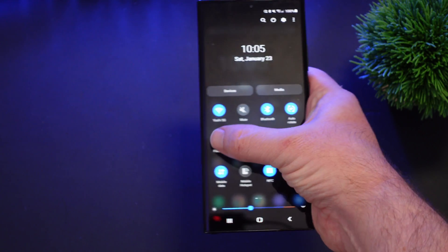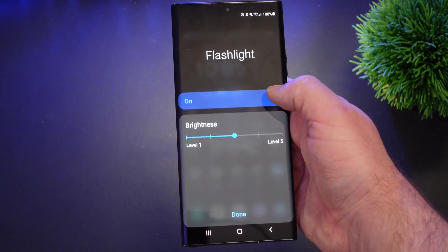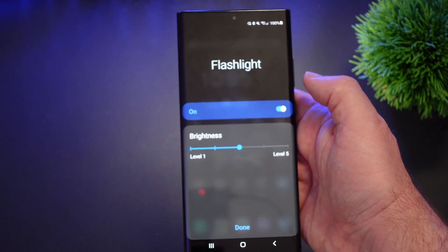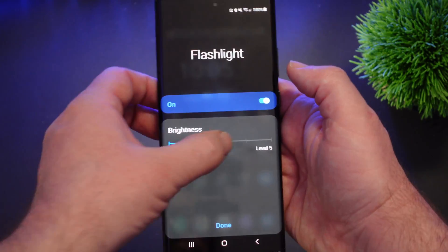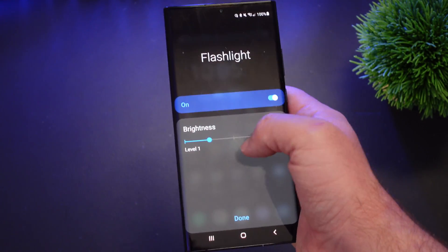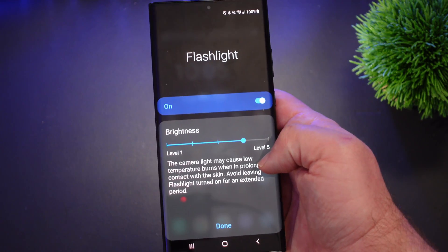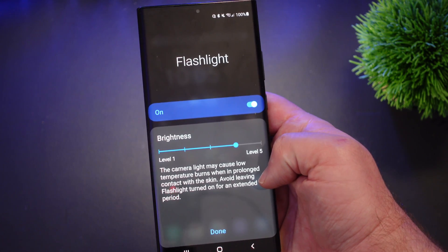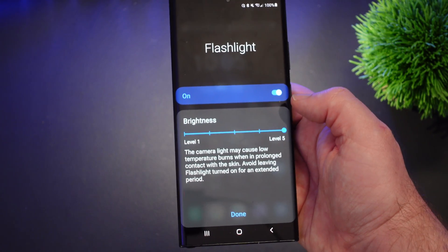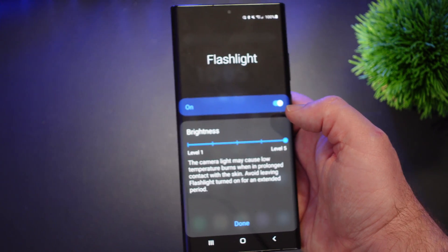Once you see Flashlight, press and hold on it and that brings you into the settings. You can turn it on or off. There are five different brightness levels. Level one is the lightest, then two, three, four — and it does warn that the camera light may cause low temperature burns when in prolonged contact with skin, so avoid leaving the flashlight on for an extended period — and then five is the brightest.